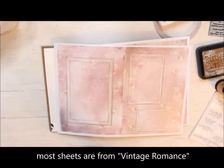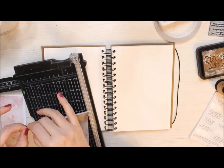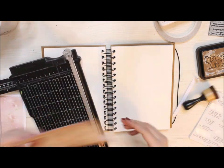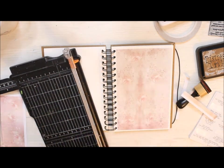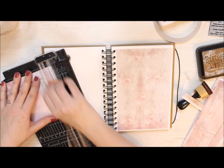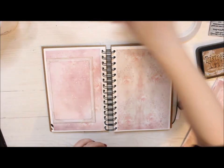I decided to use that as my focal point and that also set the color palette. I'm first adding the pieces of patterned or printable paper to my journal. Because I only have one piece of the patterned paper left, I need to add another one to the other side. I'm matching the direction of the prints so they will look nice together. I'm using double-sided tape to adhere the pieces to my journal.